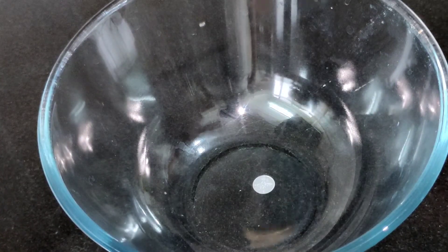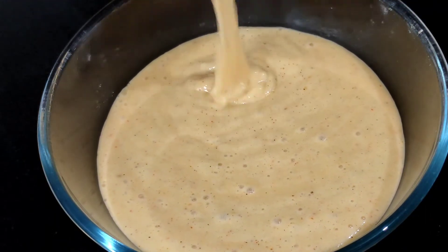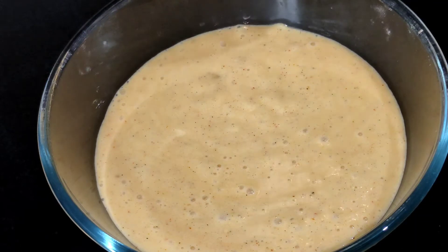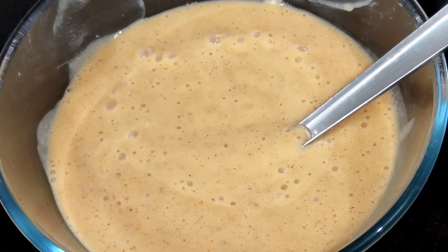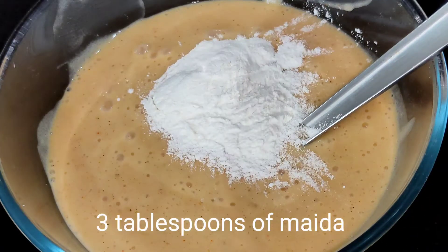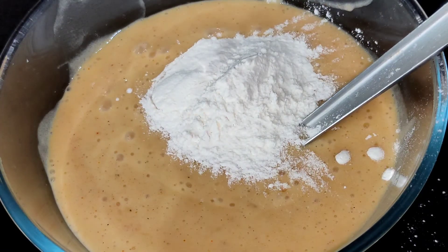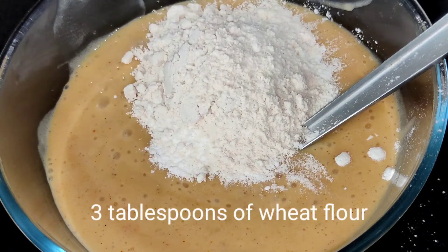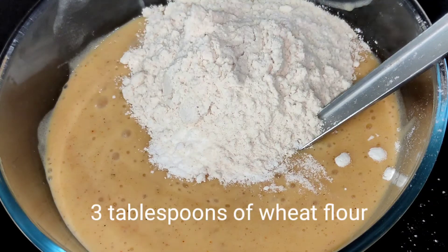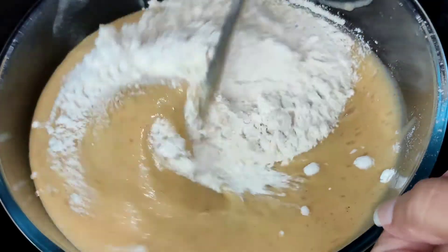We have transferred all the ingredients from the mixer bowl into a glass bowl. Make sure there are no lumps in the batter. We then add three tablespoons of maida, or all-purpose flour, along with the batter, followed by three tablespoons of wheat flour. We need to mix all these ingredients together nicely.